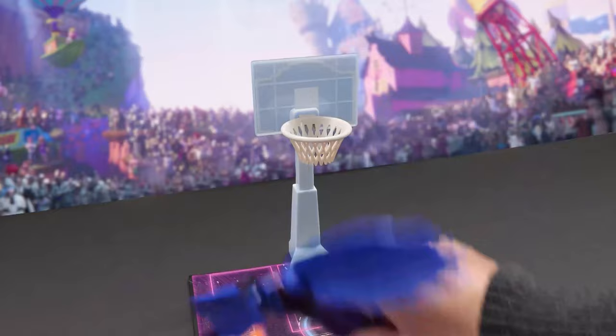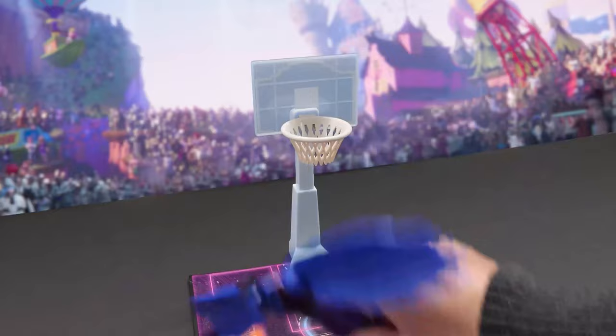Like a tornado, Taz spins to his left and shoots the ball into the hoop. Oh, we just saw a man fly! The Brow swats the ball down with his wings.